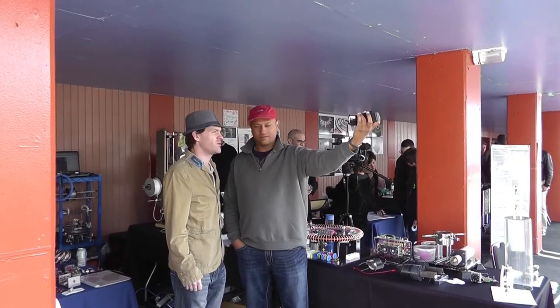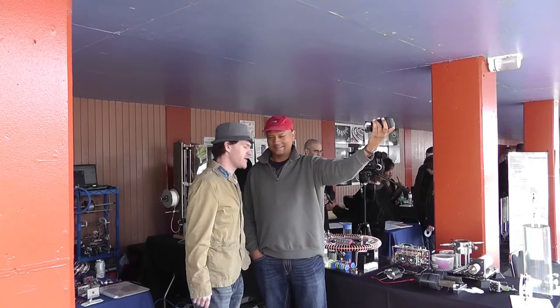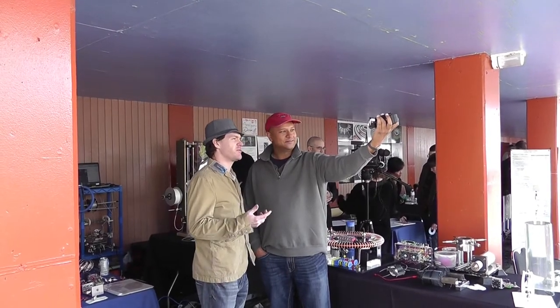I'm on the internet. My name is Russ Grease, RWG Research.